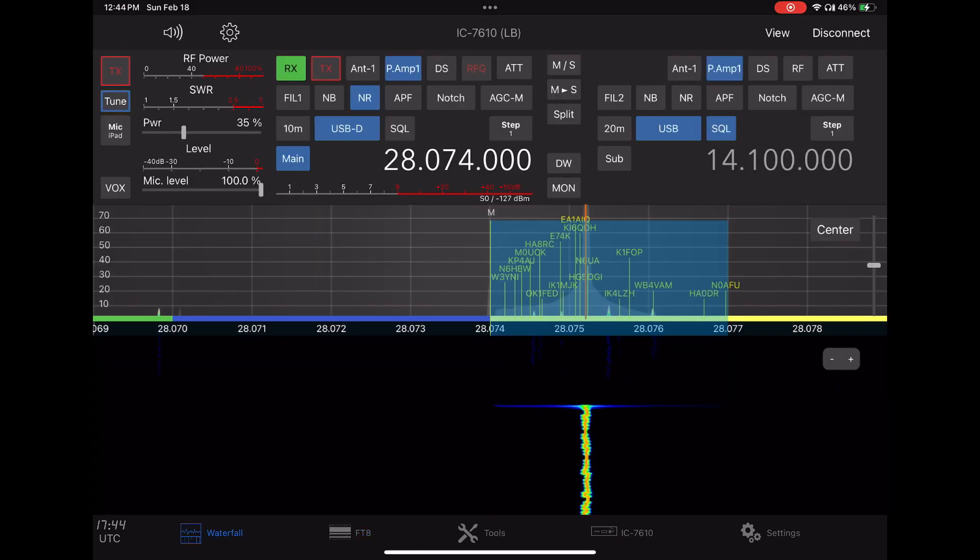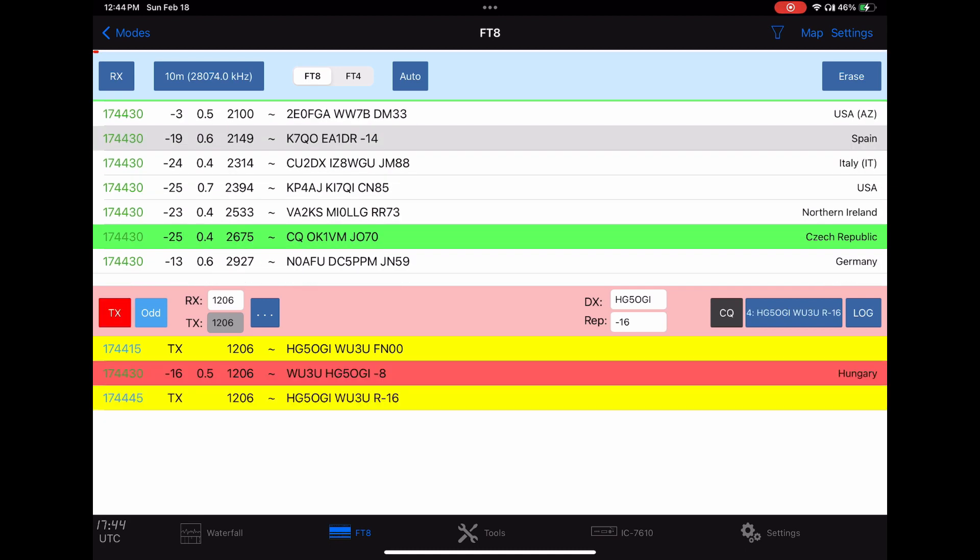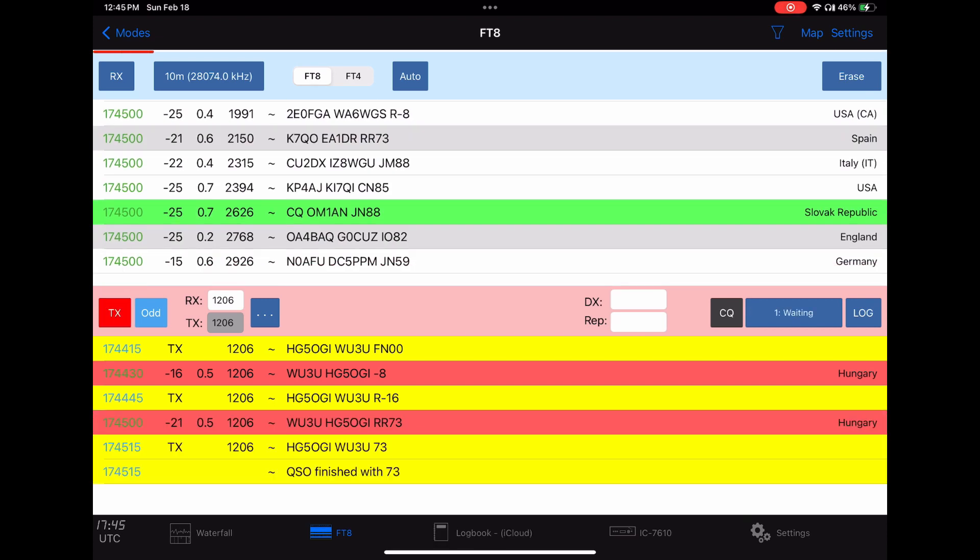We'll see if the guy can hear us. Out on the main dashboard you can see all the stations that are currently on. Here he comes — he's coming back to us. We'll reply back and we're sending him the signal report of 7.3.